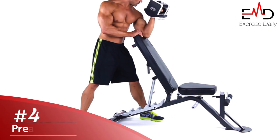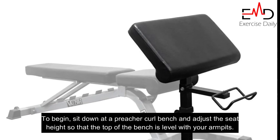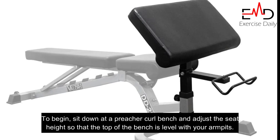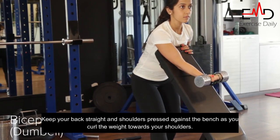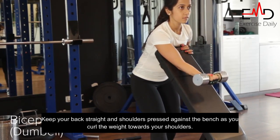Another isolation exercise that targets the short head of the bicep is the preacher curl. To begin, sit down at a preacher curl bench and adjust the seat height so that the top of the bench is level with your armpits. Hold dumbbells with your palms facing up. Keep your back straight and shoulders pressed against the bench as you curl the weight towards your shoulders.